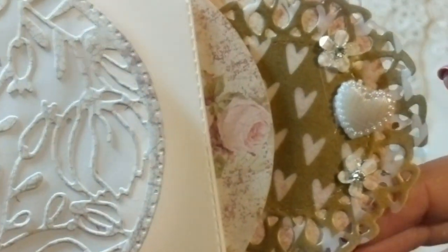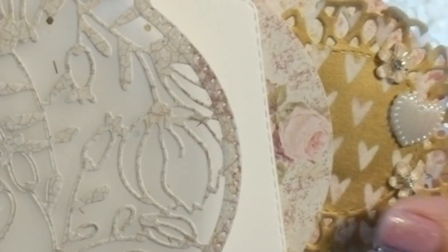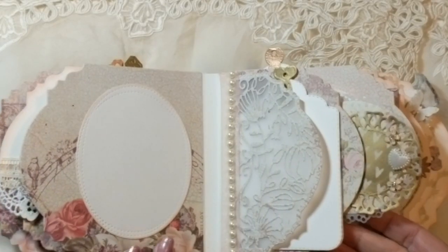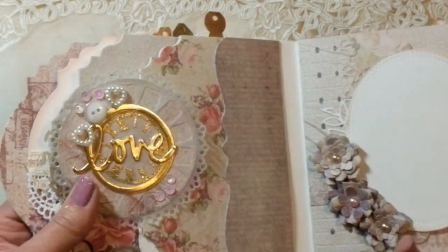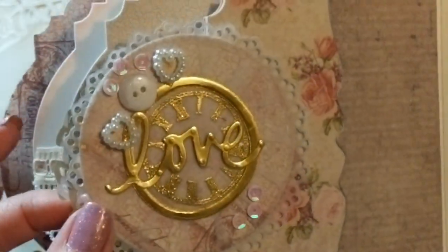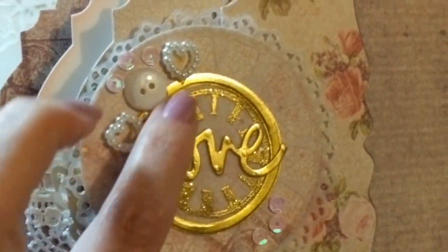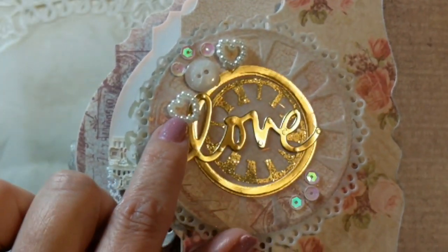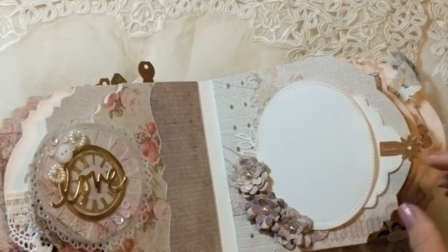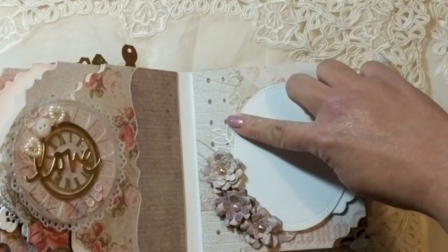These pieces here were given to me by Vicky — tryhard67 here on YouTube — thank you so much Vicky for letting me use them in this book. When you flip the page you have this spread where I used a viewfinder die in a unique way. I stamped a clock in the center, heat embossed that, then added a gold circle and the word 'love,' and finished it off with little sequins and buttons to add shine. I kept this side simple so it wouldn't compete with the opposing page.